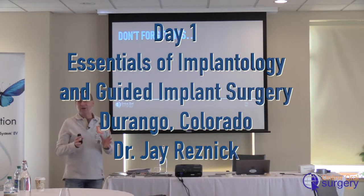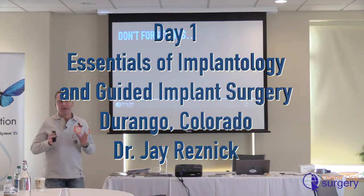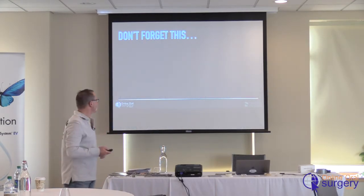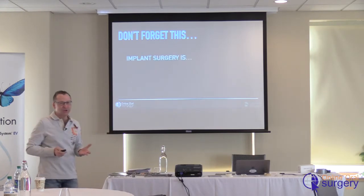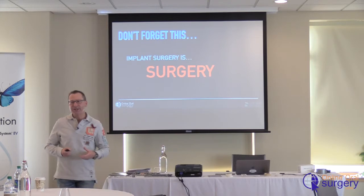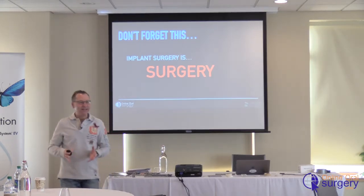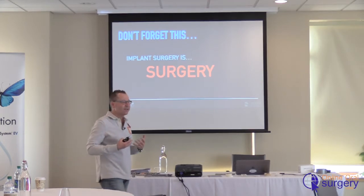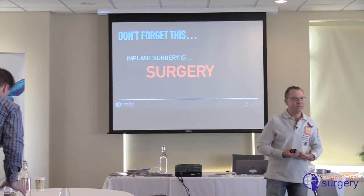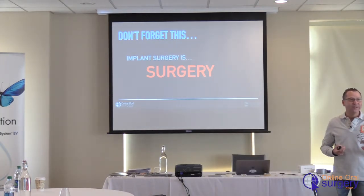You have to know what to do. You have to be able to recognize a problem and know what to do and be able to do it on your own. Or you shouldn't be doing the procedure, because implant surgery is surgery — it's an invasive procedure. You're cutting on a human being, and you can cause a lot of damage. And in surgical residency, that's something that is beat into us from day one: you are doing something that can really hurt someone.